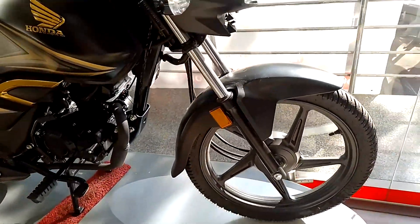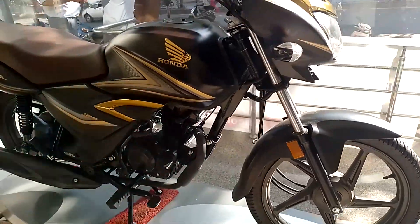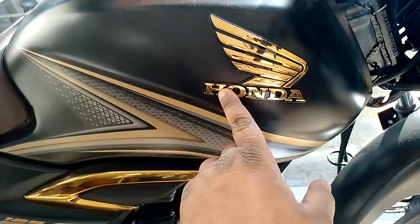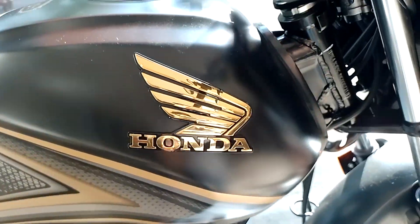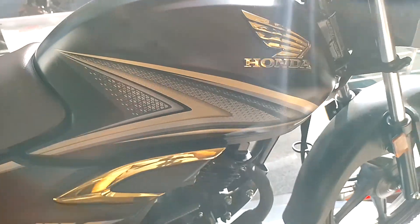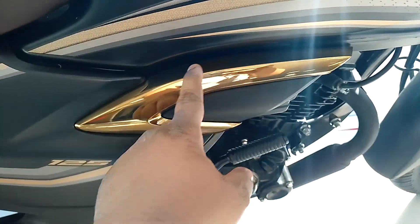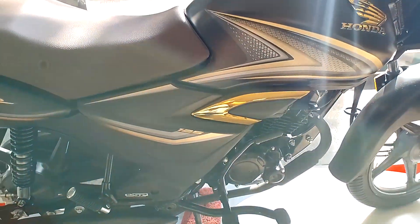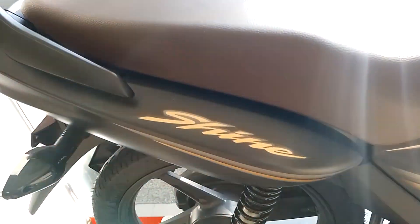This is a different stickering. This is a golden bagging. This is a cover of fish tank with different stickering. This is a golden stick.